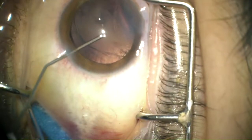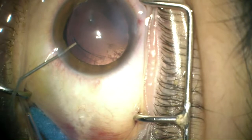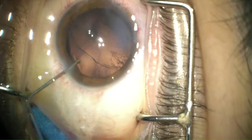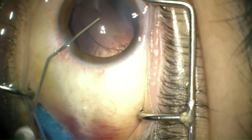Viscoelastic substance is then injected in the bag as well as in the anterior chamber, taking care not to over-inflate the capsular bag to avoid any increase in intracapsular pressure that will cause radialization of the anterior capsular edges.